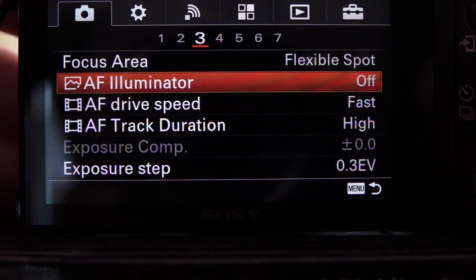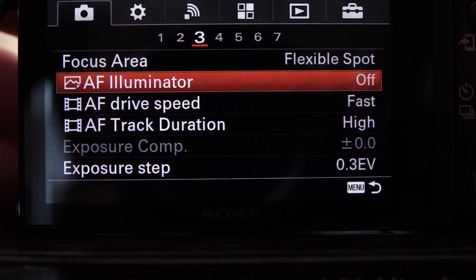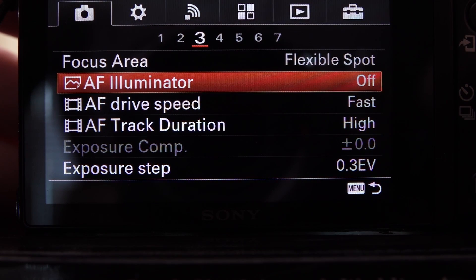AF Illuminator: you want to turn that off. It puts a light out on the front of the camera, and that's not going to help you with sports at all.